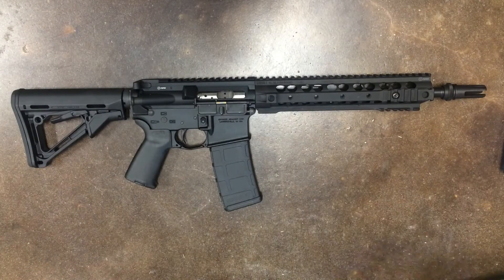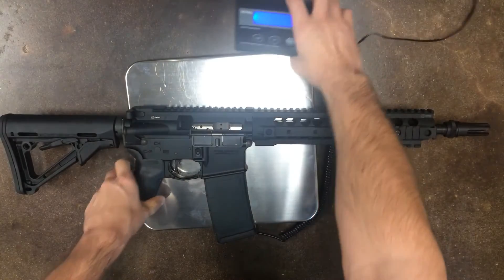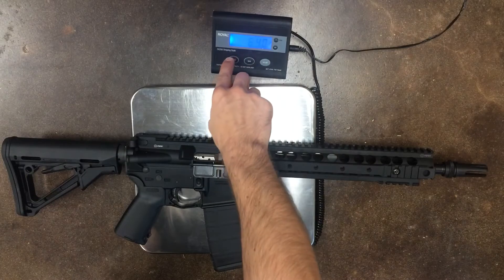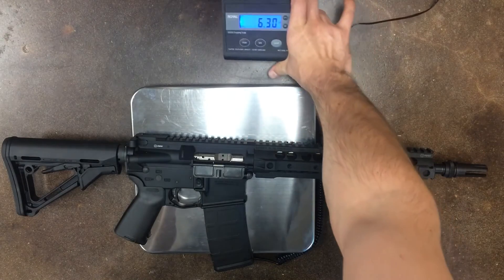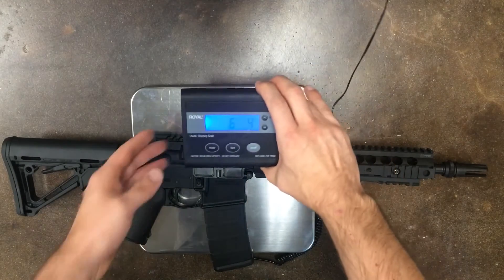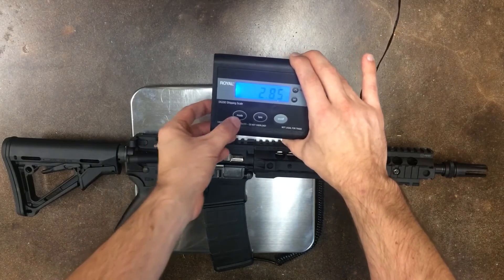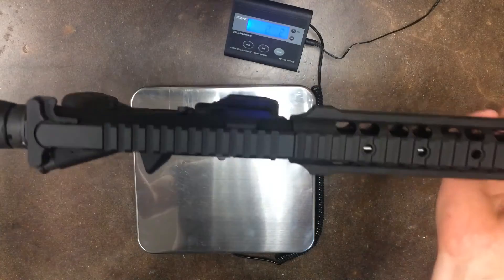Alright, let's see what the overall weight is. With a nice little scale here, we're looking at 6 pounds, 0.3 — that's 6 pounds, 4 ounces. In kilograms, we're looking at 2.85. Not that heavy of a rifle.